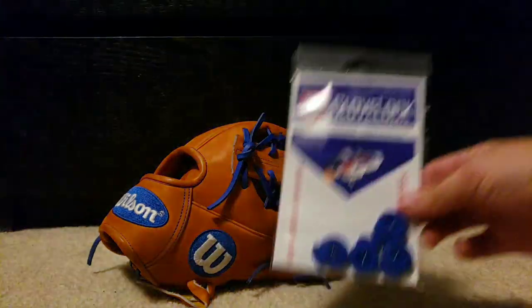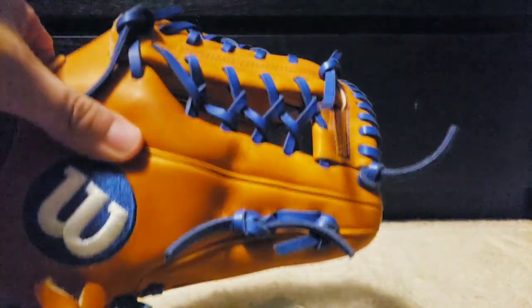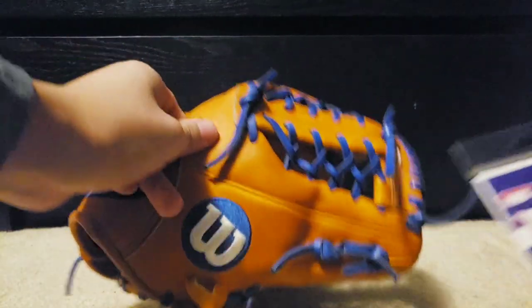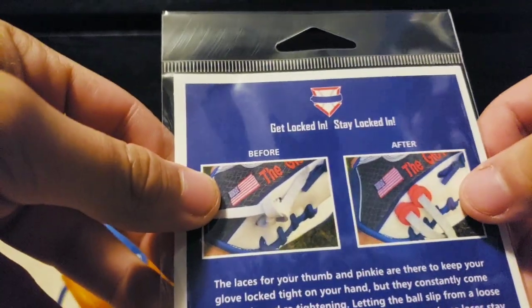So I decided to finally buy these. I got the royal blue so it goes with the royal blue on the glove obviously. I was going to go with orange but then it felt like it was just going to blend in. You can see here that you go from that to this right here.